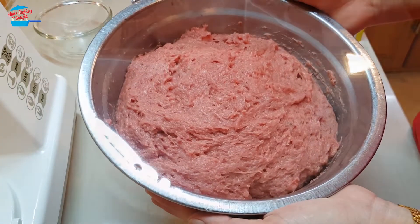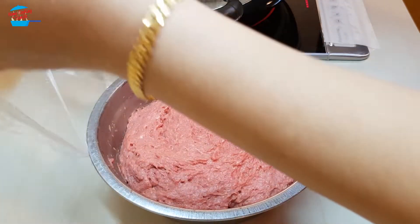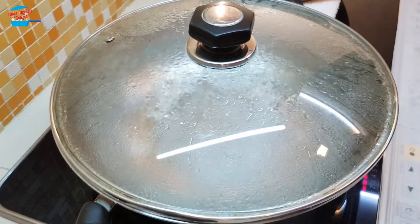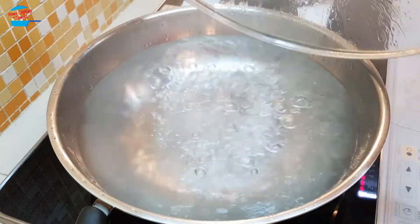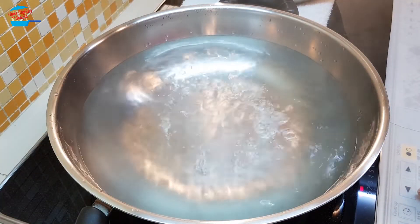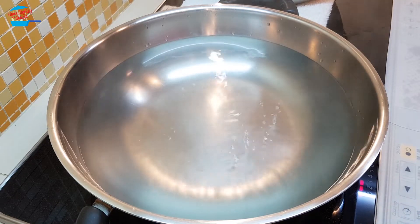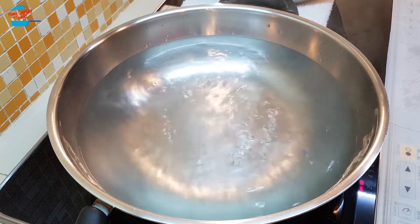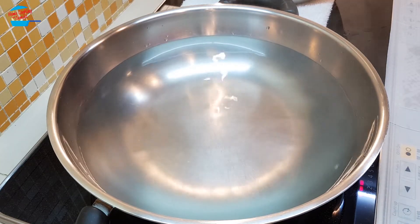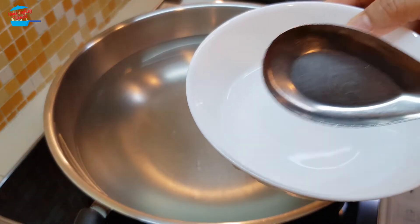Alright, off it goes to the freezer. After 30 minutes, I take it out. I have hot boiling water here and I'm going to reduce the temperature to very low — just let the water simmer with small bubbles. We don't want the water boiling too vigorously, or the meatball is going to break.